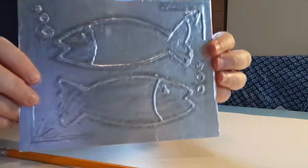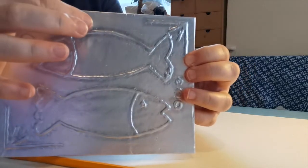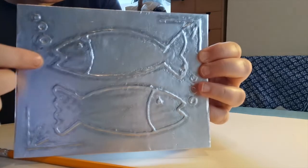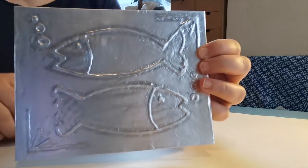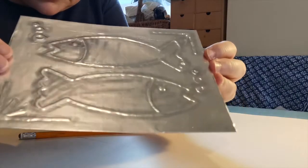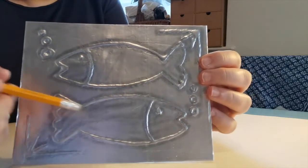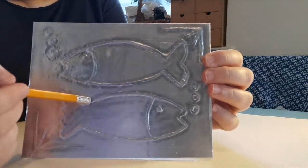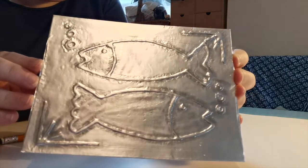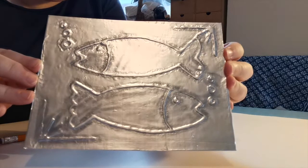I've now gone all the way round on both sides of each glue line, and especially around the eyes and the bubbles and things, to really make them start to stand out. If your card is starting to bend a bit, just give it a little bend the other way and that'll be fine. Don't worry if your rubber is making some lines on the foil — it's all going to get covered up anyway. That's how it's going to look once we've worked around every part of it with the rubber and the pencil.